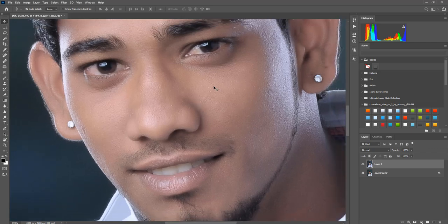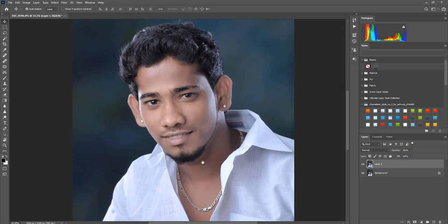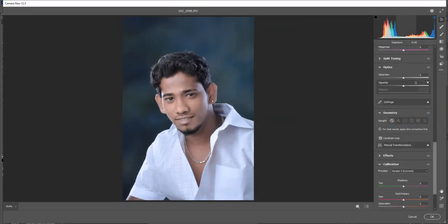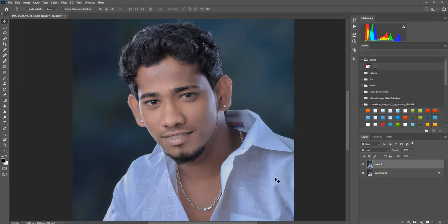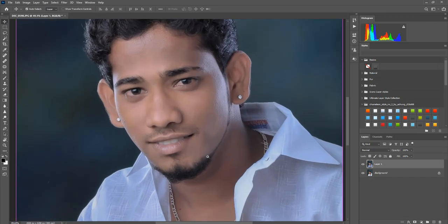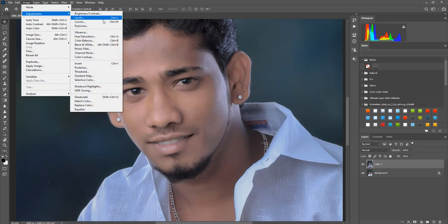It will be done. Now we are going to launch the camera. This means you will be fully prepared. You will see the highlights in the image. Go to Image, Adjustment, Curve.